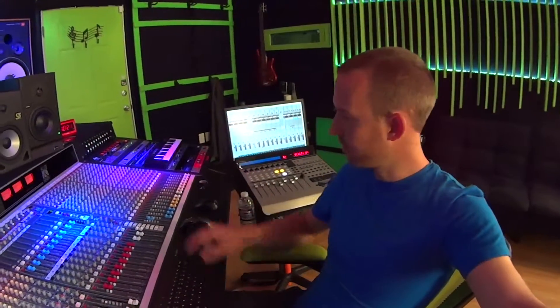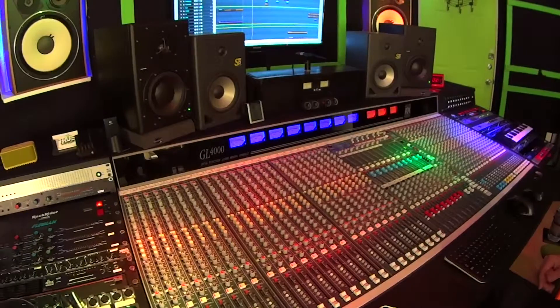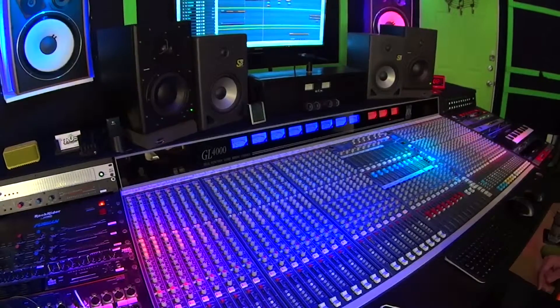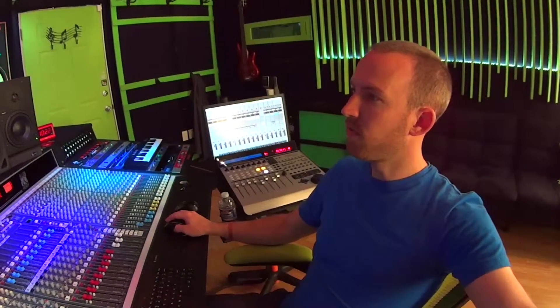So today I'm mixing in some of the vocals for I Heart Raves, and I just added some parallel compression to the vocals to help make them a little thicker. Take a listen. You can hear that filtering going on, taking out all the lows in the vocal to kind of give it what a lot of people call the telephone effect. We got Big Pooch's first verse.